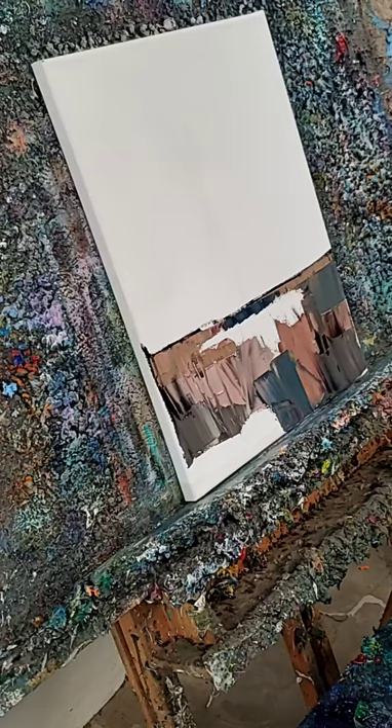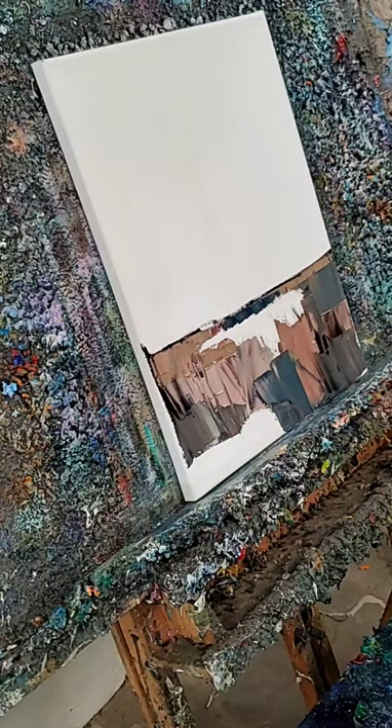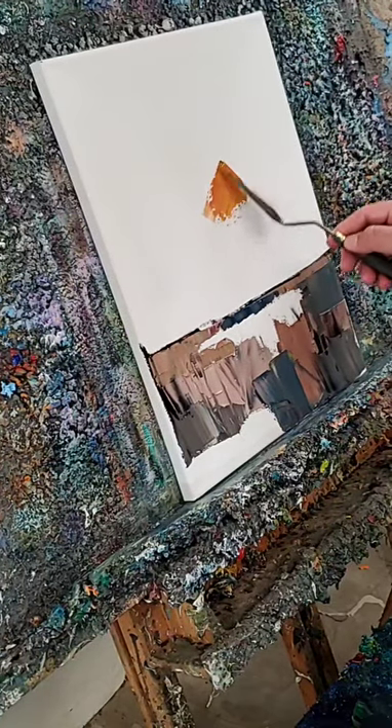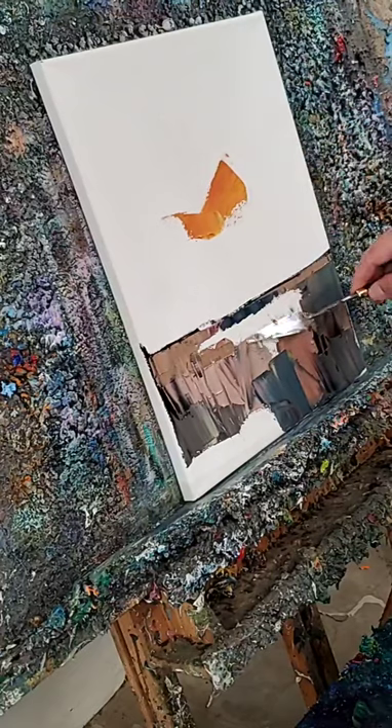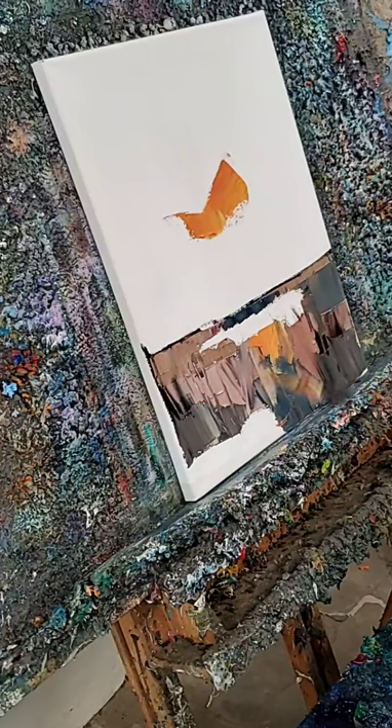Alright, let's do that sky. But as we do the sky, we're going to also put some paint here, and we're also going to go in here so that we have some color bouncing. So we do a little bit of something like that, and we do this as well. And we mix it with that.